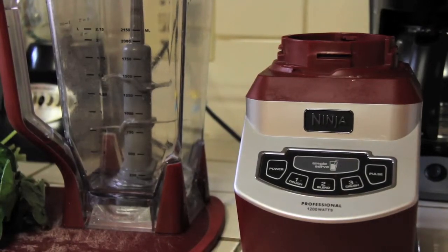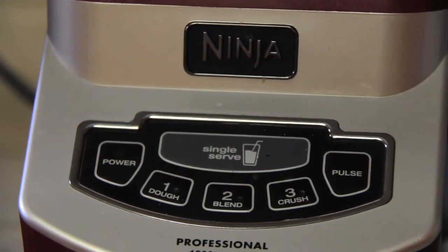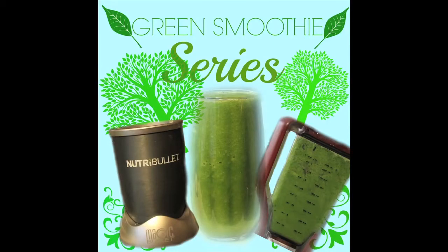Hi, welcome to Quest for Life on YouTube. I'm Paloma and in this episode we are making a green smoothie in the Ninja 1200 watt home blender. This is the last video in a series where I test out my green smoothie recipe with different blenders. Welcome to the third video of this series.